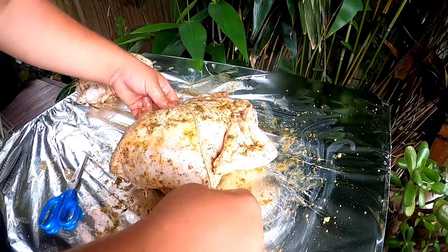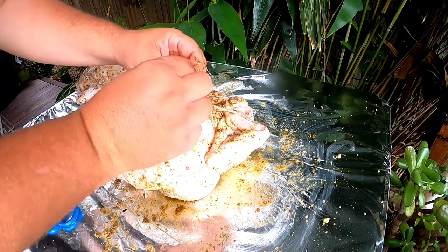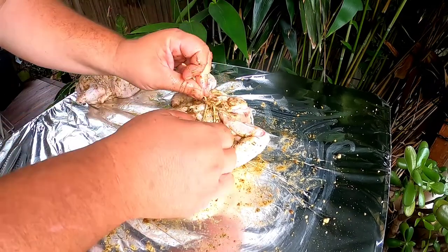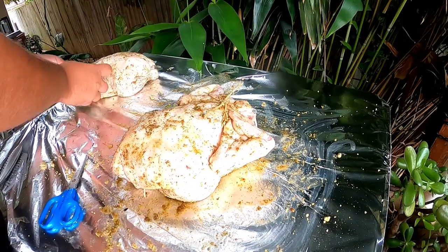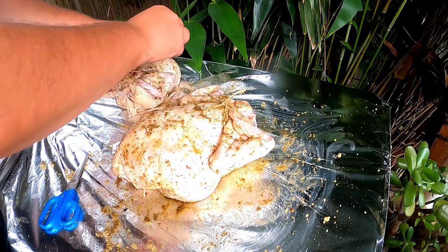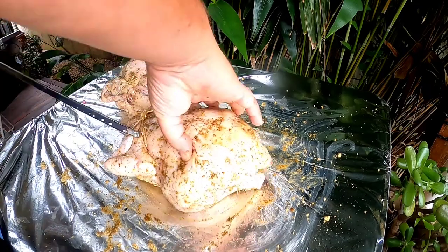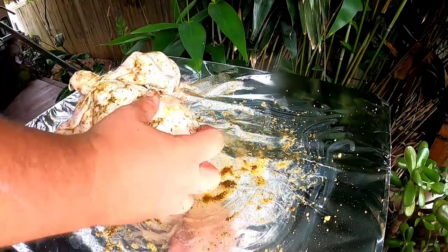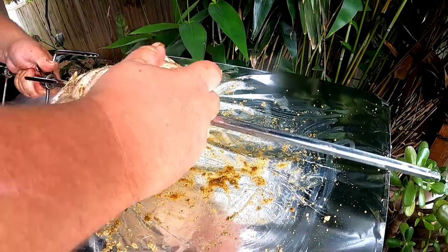Ideally do the wings with a longer piece of twine wrapped around the entire chicken, but since I didn't have enough twine I'm just tucking the wings up by the neck and wrapping twine around the arms and body, then tying it off. Now we're going to stick the spit roast rod into the chicken, making sure the first fork is on and roughly set at the right distance from the side so it's centered.